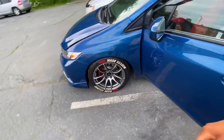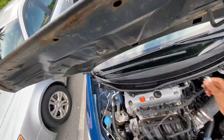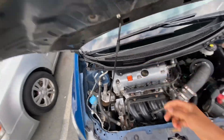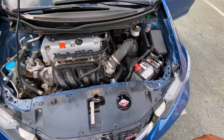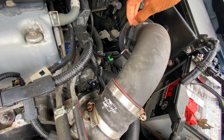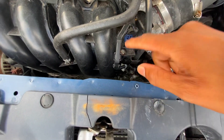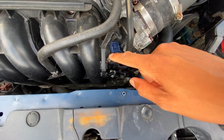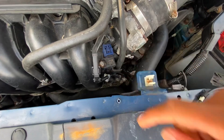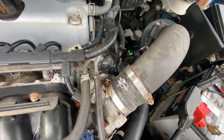Engine area of the car. My MAF sensor is right here. Just need to pull these two screws — one, two. And my MAP sensor is here. I think it's like a small nut right here. You pull it off, take it out, spray it in. Spray the thing in and then that's it.